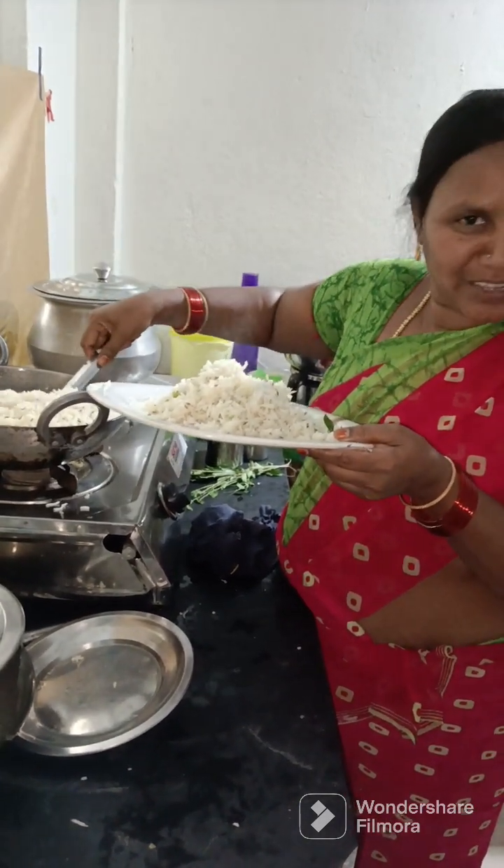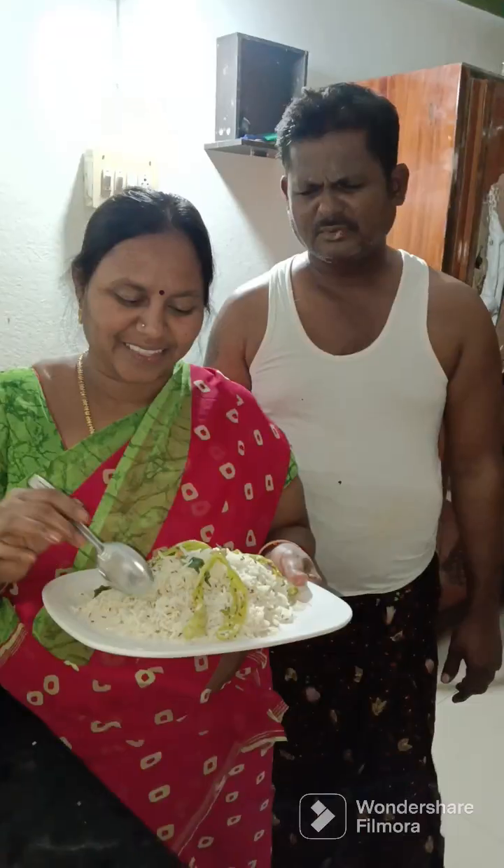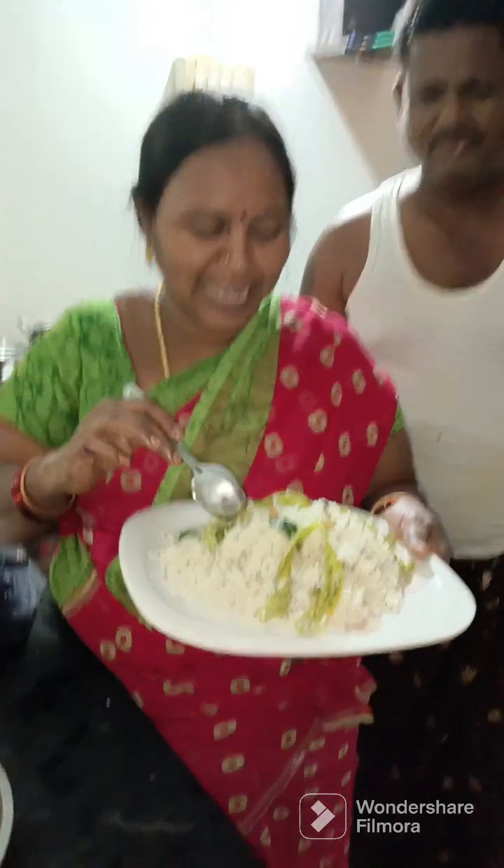I will use the garnish. This is super super good. Let's try it on the plate. It's very good.